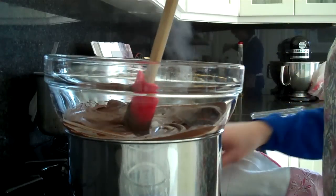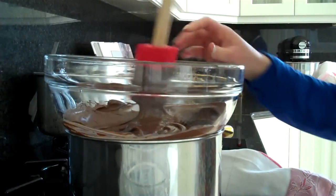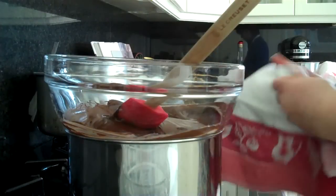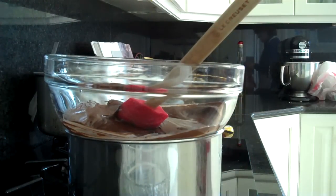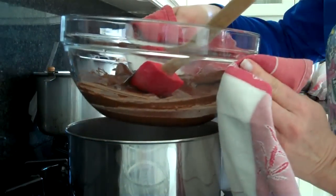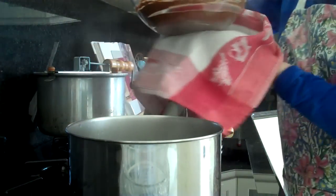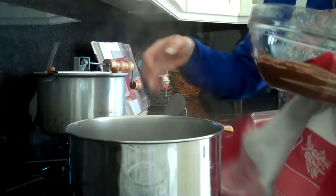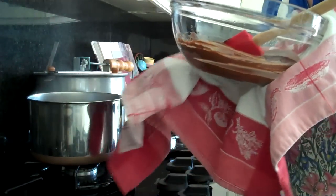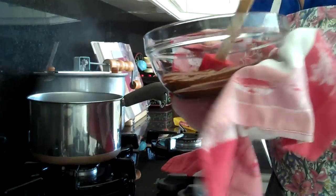Now my chocolate looks nice and fluid. I'm going to turn off the water, turn off the heat, and pick up my bowl. Be careful because it's hot. I'm going to wipe off the bottom here. You want to be sure not to get any of the moisture into your bowl.